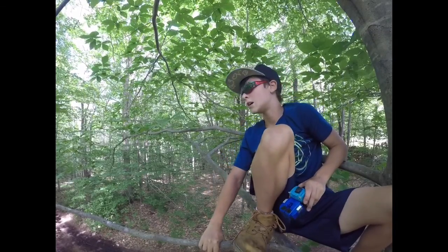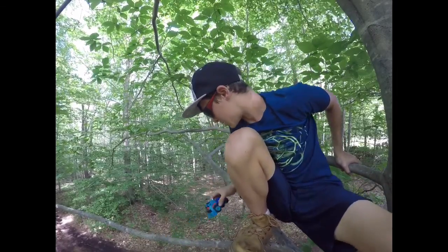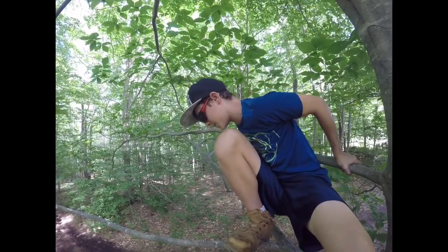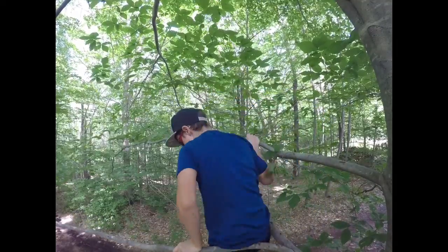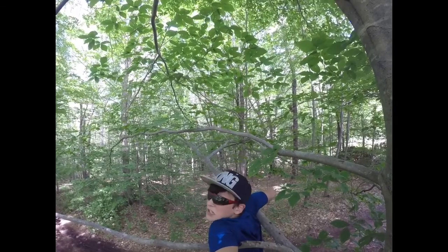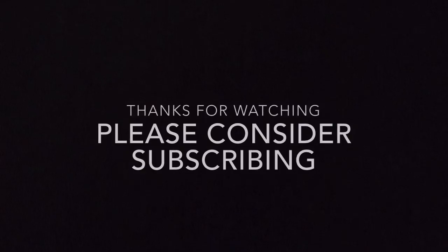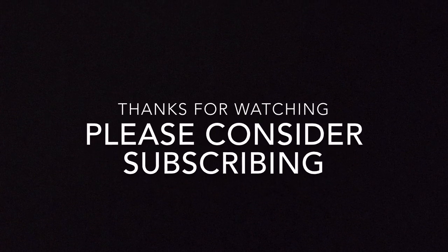And now I gotta figure out how to get out of this tree. Bye guys! I'm stuck. See you guys next time. Bye guys!